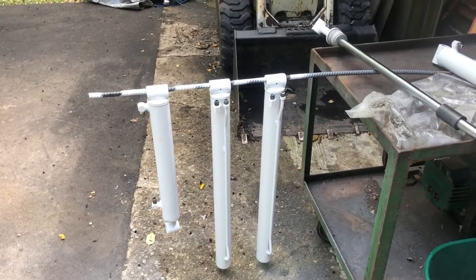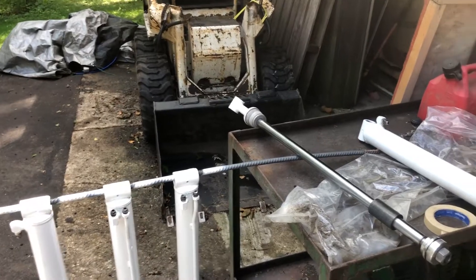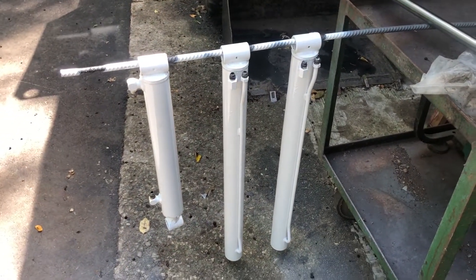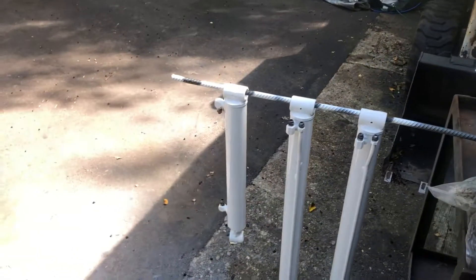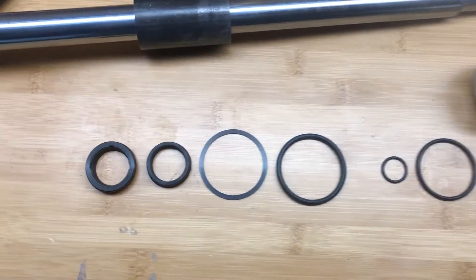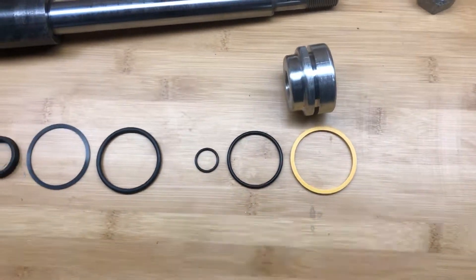I take mine to a local shop that does cylinders — they do a real good job of getting them apart. As you may know, older Bobcats especially had aluminum heads, and they put them into steel bodies, which causes them to corrode really bad. So I have a local shop take them off, then I bring the cylinders back, clean them up, and paint them. I'll show you the order of all the o-rings, seals, and wipers — there's a wiper seal, backing, o-ring, another o-ring, and a couple of other pieces.